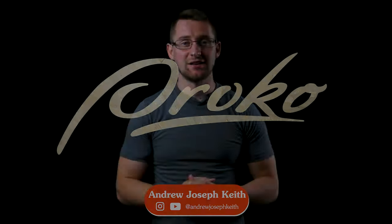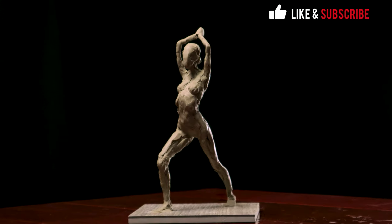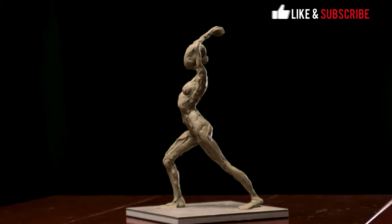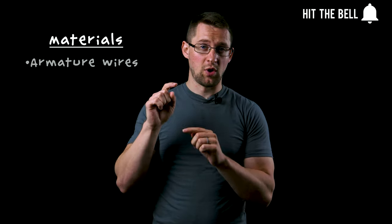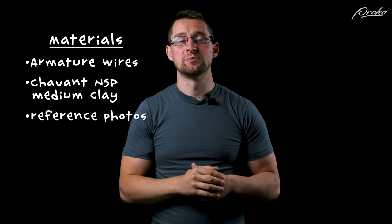Hi, I'm Andrew Joseph Keith, and this is the Proko Figure Sculpting Fundamentals course. In this lesson, I'm going to show you how to capture gesture using your wire armatures. I will be using some small wire armatures, some Chavant NSP Medium Clay, and the reference photos provided by posespace.com, which you can find in the link below.